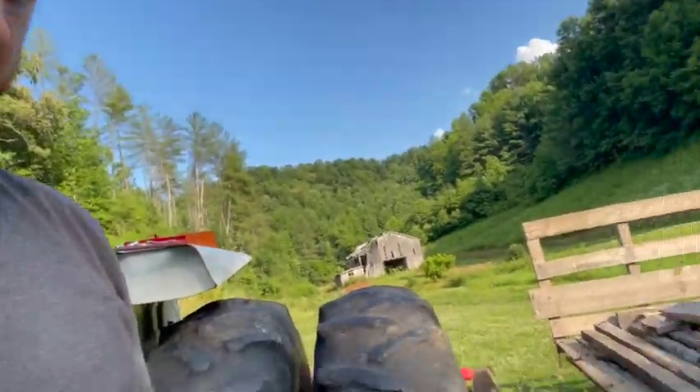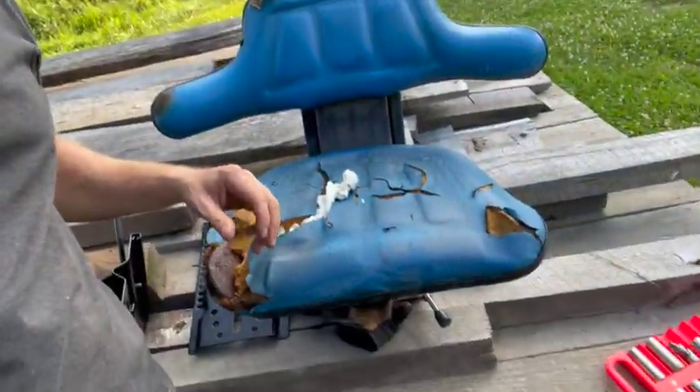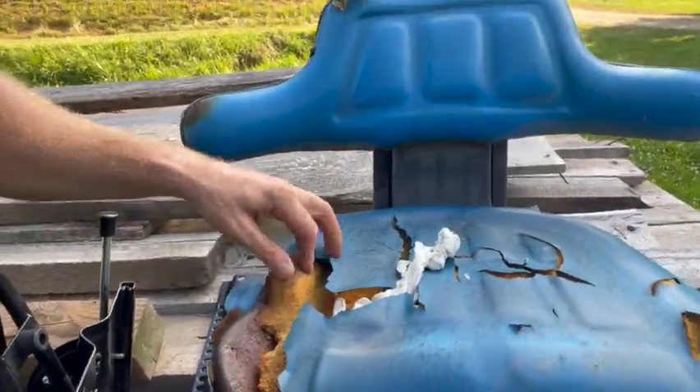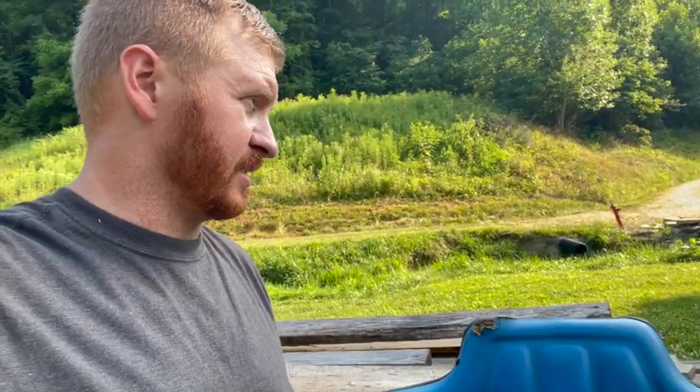I'll show you the seat — this thing has been through a lot. Like I said, you can see the metal there and the cushion is all gone. When you're spending all day four, five, six, eight hours on the tractor, you've got to have a comfortable seat or you're just going to wear your bum out really bad. It's been so hot — we're on like two weeks of 90 degree days and we're going to try to bush hog tomorrow, so I figured get it fixed today.